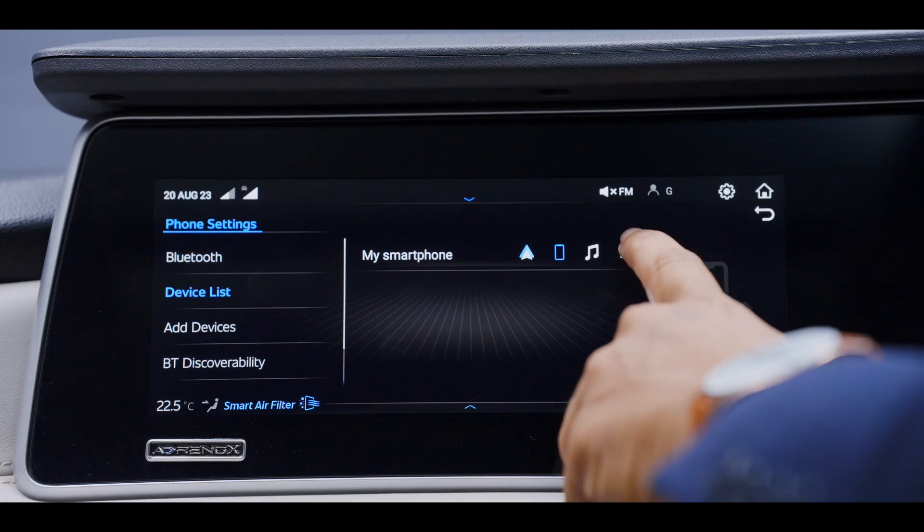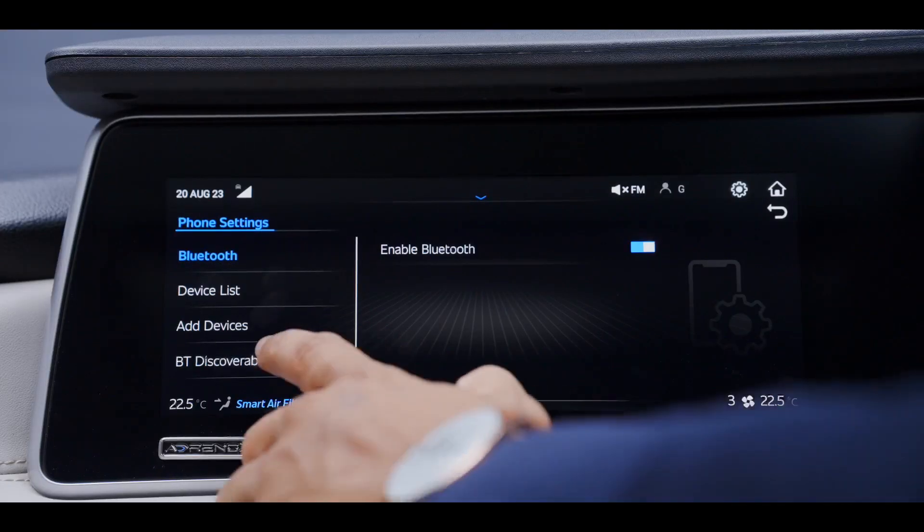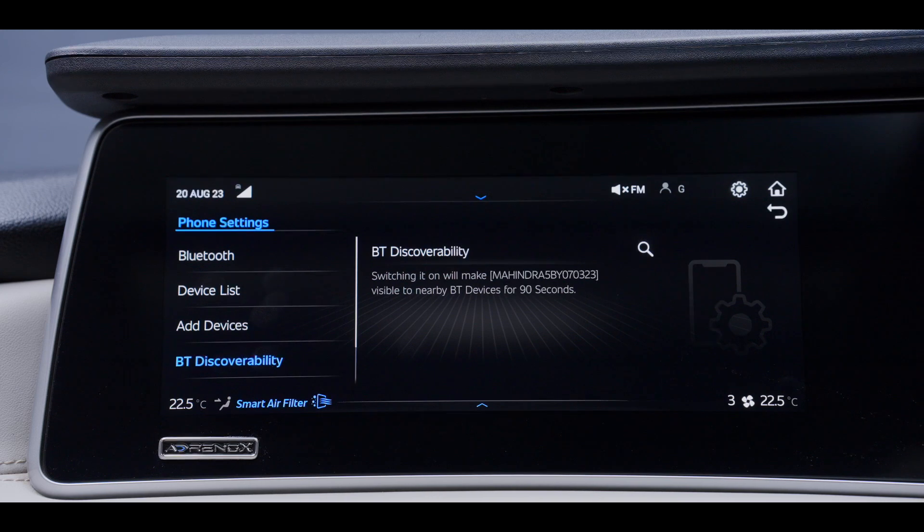In case the list is full, click on one of the paired devices in the list to remove it. Bluetooth discoverability is on for 90 seconds. You can initiate the pairing through the phone or through the vehicle by clicking here.